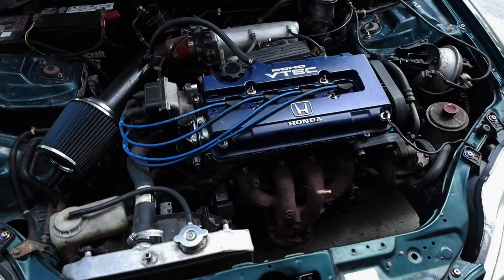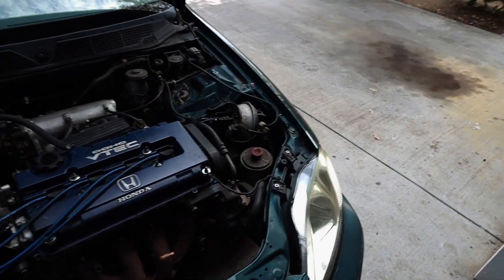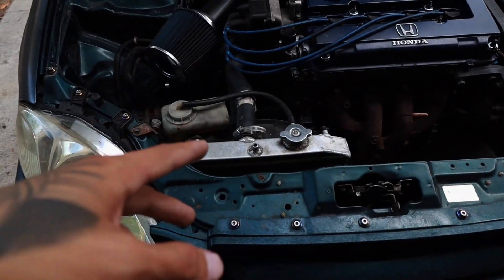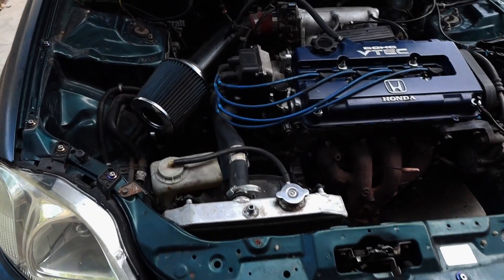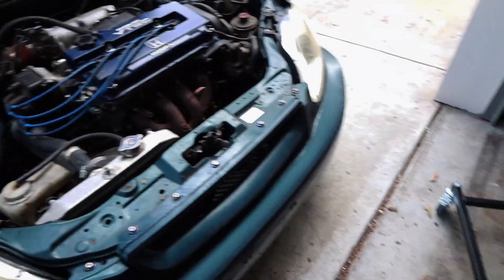The motor that's in the EK chassis right now is a B16B from HMO. So we're going to be taking out the cruise control, power steering, as well as the radiator and radiator hoses — just all that unnecessary stuff.